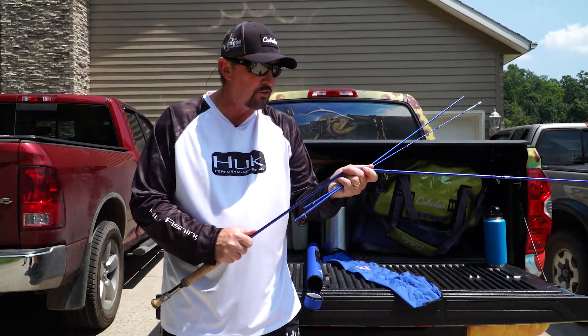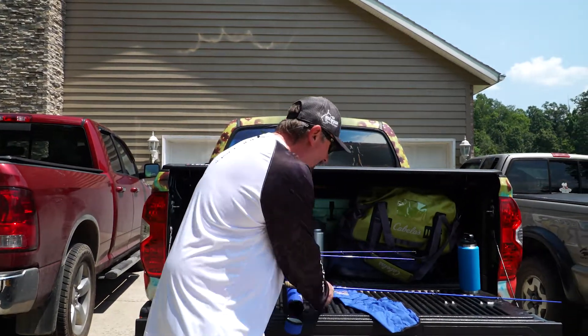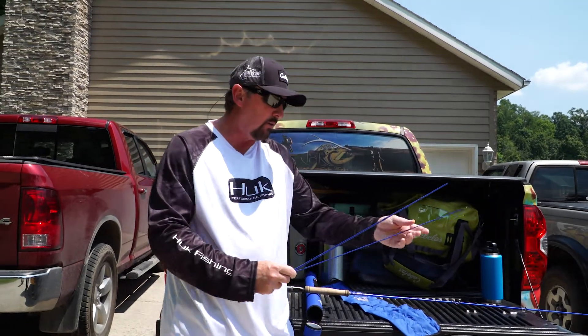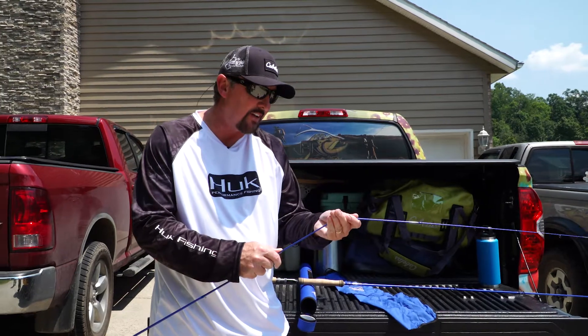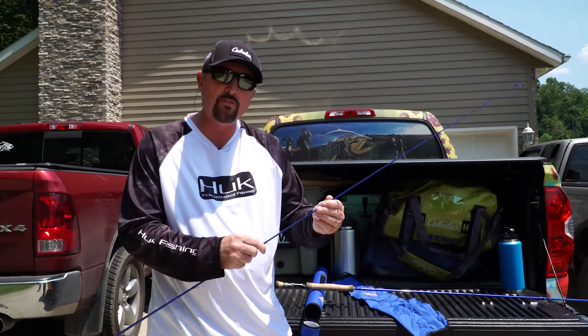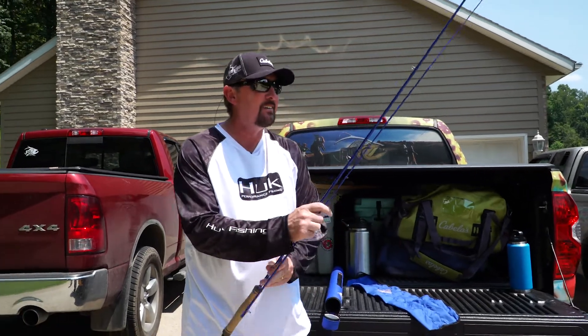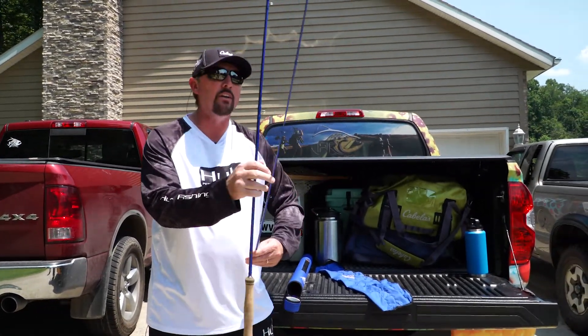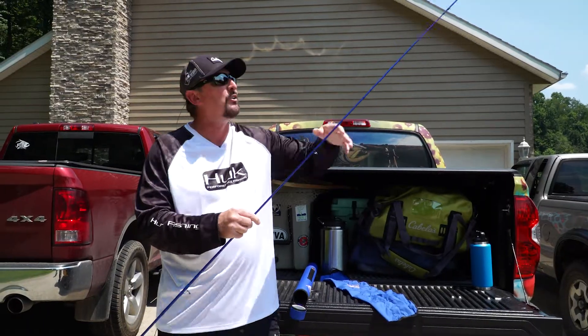I'm going to show you the right way: put them together two at a time. That's done — set it aside. Take your other two pieces, put them together. Now you don't have to reach. Two plus two — put them together, make it one. Line them up, put it together. No more reaching.